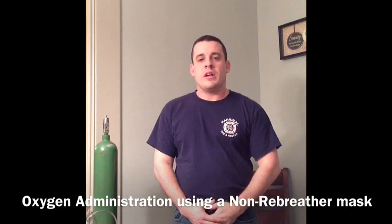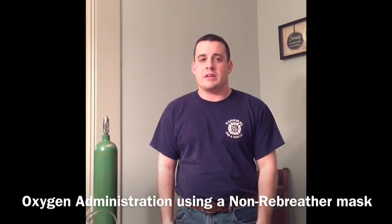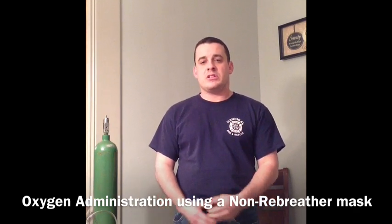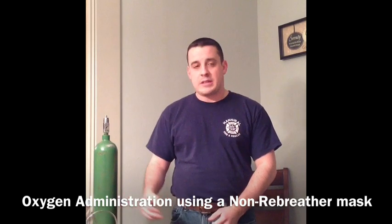Hello, my name is Darrell McCoy and I'm with the Hannibal Fire Department. Today we're here to talk to you about administering oxygen using a non-rebreather mask. Our goal for this class today is to teach the students how to properly and effectively administer oxygen to a patient that needs it using a non-rebreather mask.